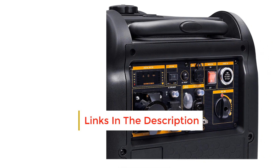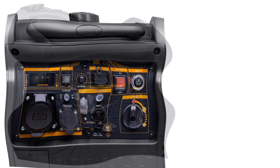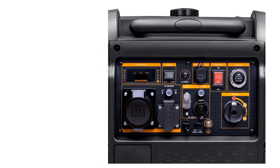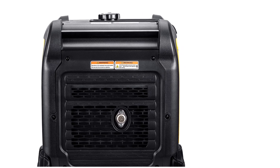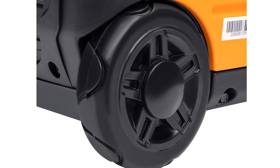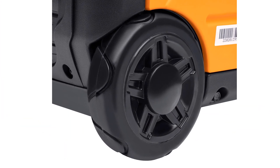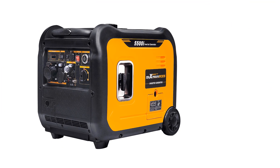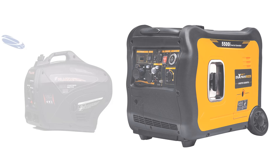The MXR 5500 Inverter Generator offers 5500 starting watts, 5000 running watts, and up to 13 hours run time. Eco mode provides fuel efficiency and reduced noise. Clean power for safe charging of sensitive electronics. Quiet operation at 62 decibels, perfect for household emergency power and RV travel. Features automatic low oil, carbon monoxide shutdown, and overload protection. Convenient electric start with 5500 starting watts and easy recoil starting. LED digital control center displays voltage output, gasoline level, and running time. Compact design with wheels and extendable suitcase-style handle for easy transportation.